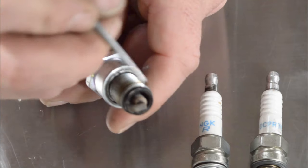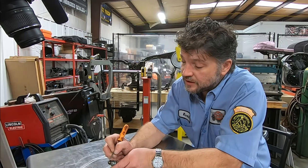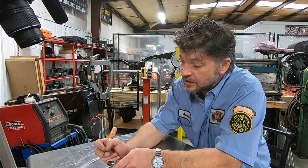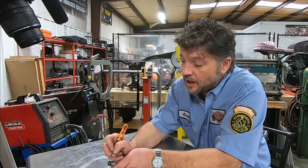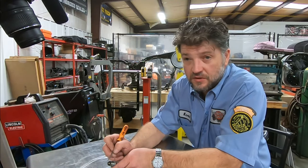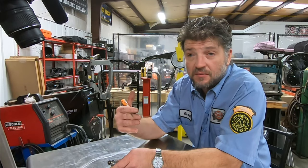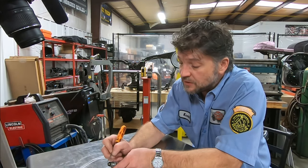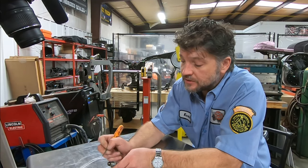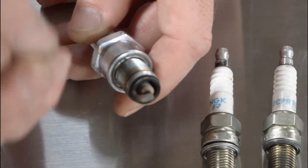The next thing you can look for on your ground electrode are heavy deposits. Quite often people will see these white crusty deposits here and automatically assume that means the engine's lean — and that's not always the case. Those white deposits can actually come from leaking valve stem seals, or oil migrating underneath the valve seat, which isn't uncommon on M8s and some Twin Cams. So if you see white crusty deposits up here on the ground electrode, that's going to tell you that you've got some oil migration somewhere.